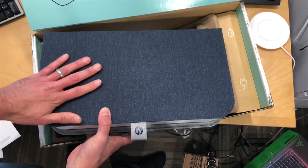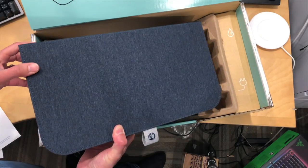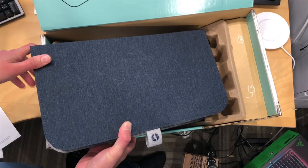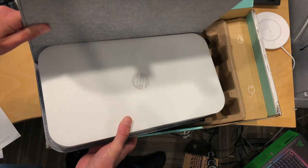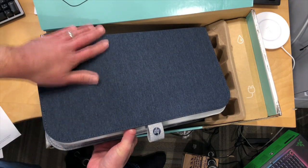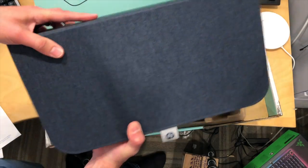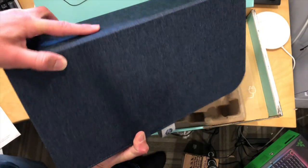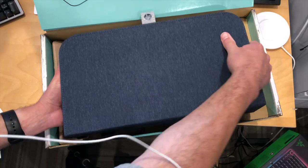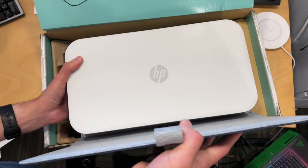Now there's a Tango X, which is what this one is. This costs $199. There's another one called the Tango for $149. My understanding is they are the same, but the difference between the X and the non-X is the upholstery. You get a nice fabric wrap that you can use for your printer if you intend on putting it somewhere in your house and don't want it to look offensive.